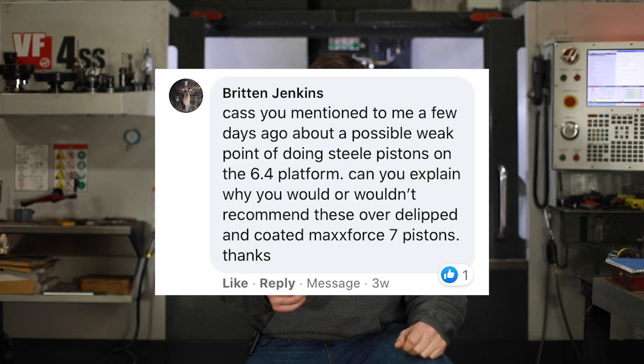Okay guys, we wanted to do this Q&A and get back with you on these questions that you asked. Sorry it's been a little bit late, but we want to make sure that we get back to the guys that were asking these questions. This is from Brenton and he asked...